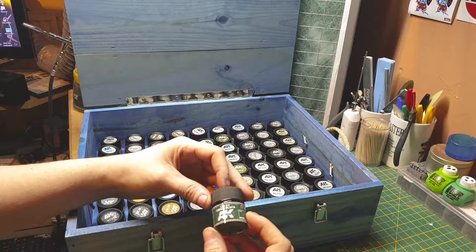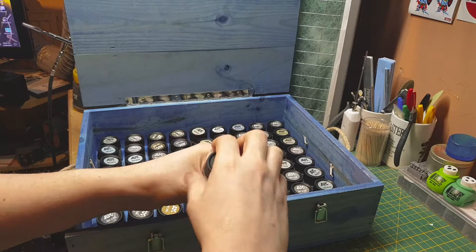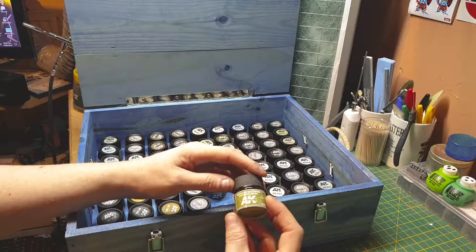Then there are Navy D2 variants — dark green, same as the first one but a slight variant. We also have Japanese Imperial M3 — Mitsubishi interior green, which is the Japanese interior aircraft color.